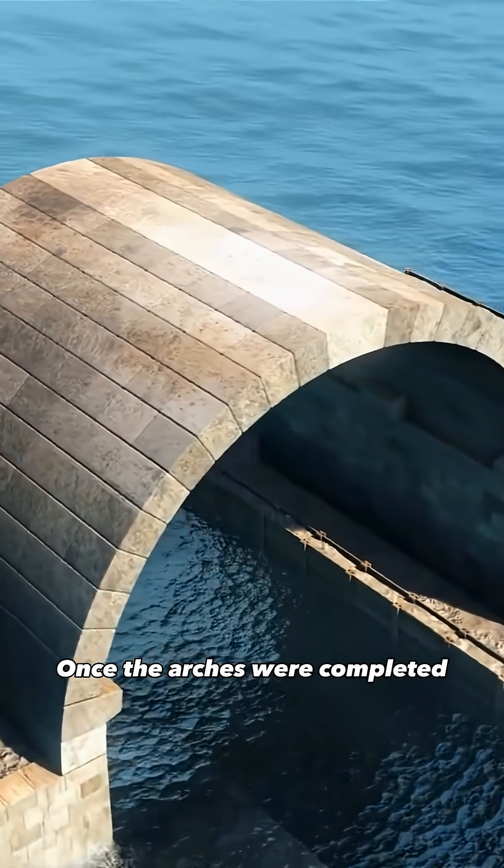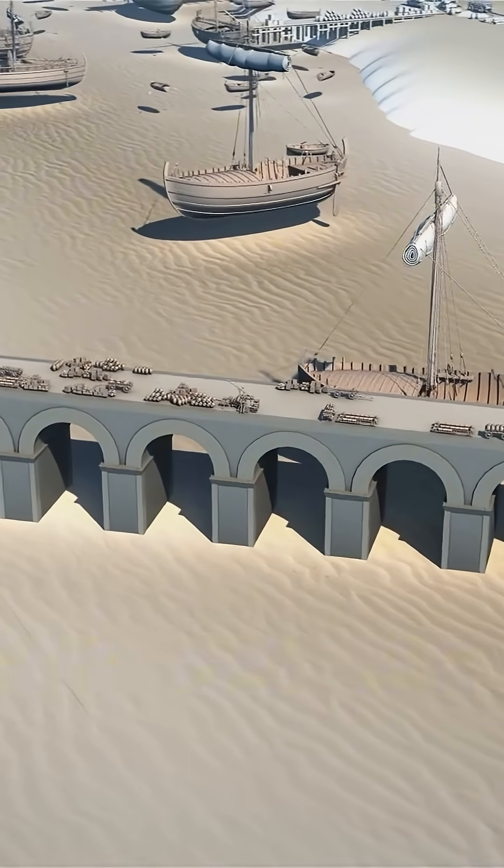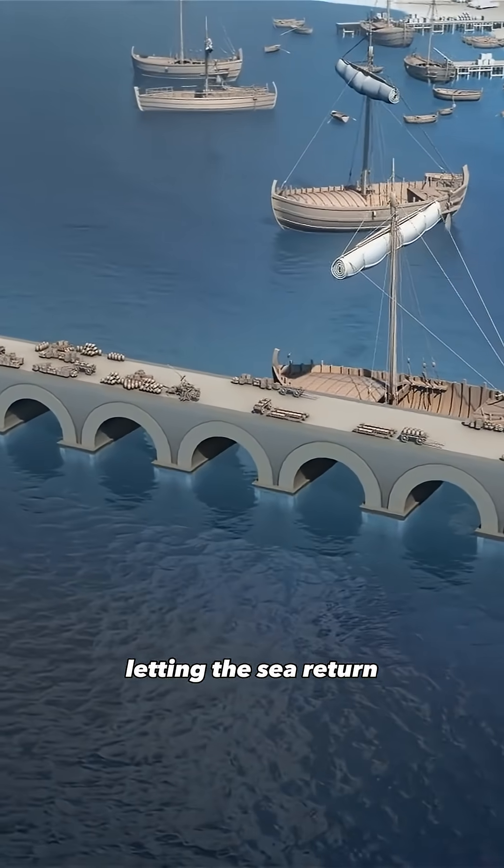Once the arches were completed, the scaffolds were removed, the piers' surface was finished, and the cofferdams were taken apart, letting the sea return.